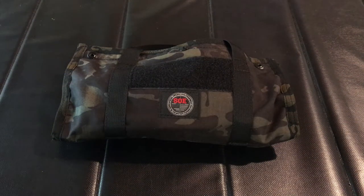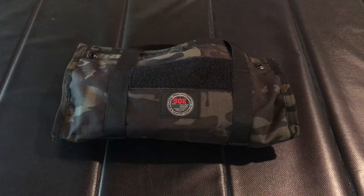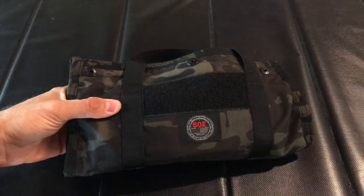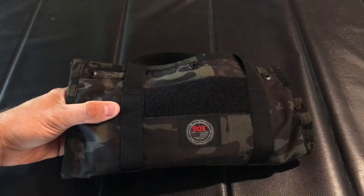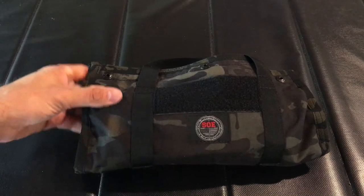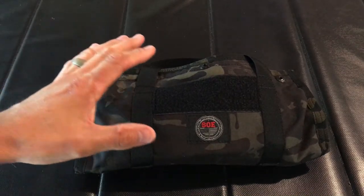Hey guys, Scott here at the Gear Bunker. Today we're taking another look at a product from SOE. This is their Dual Tool Tote, part of their tool line that they make. They've got a few products revolving around hand tools and ways to transport that equipment.